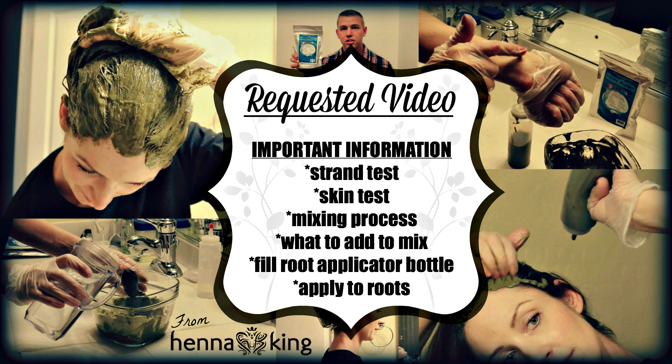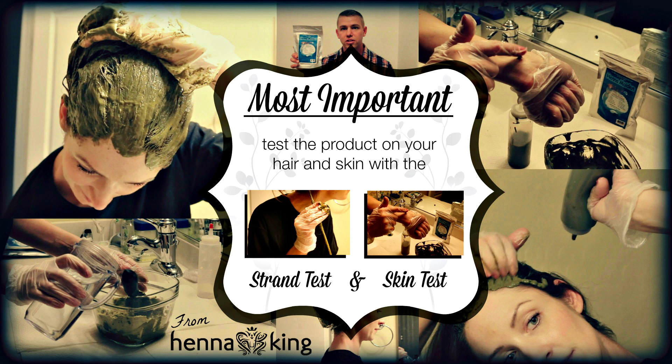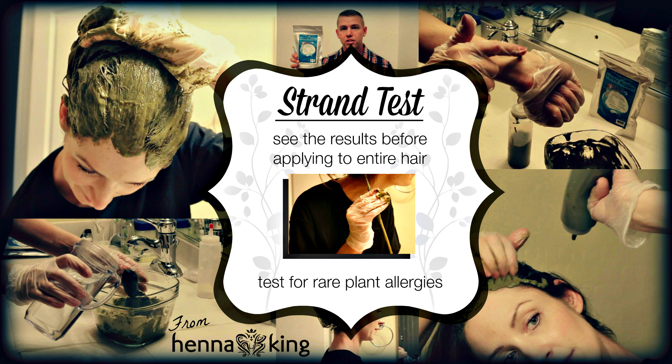Before you do anything, it's always important to test the product on parts of your hair or on your skin first, to make sure you don't have any allergic reactions and that you'll get the results you want. For the strand test, mix up a small amount of the product — you don't need to use the entire batch. Apply a little, observe the results, and confirm you have no rare plant allergies before committing to the full application.